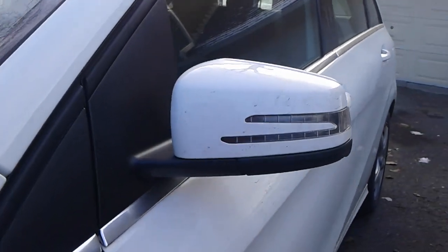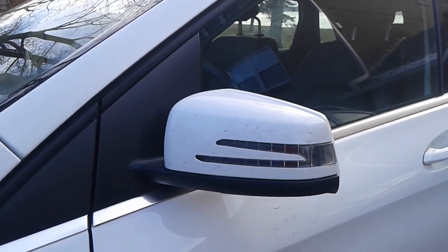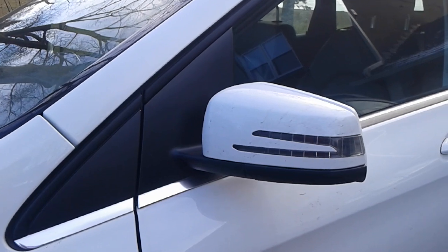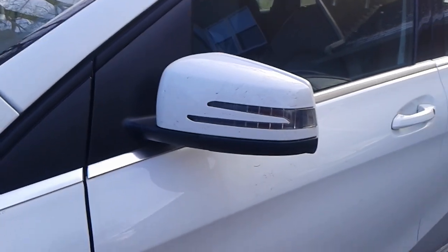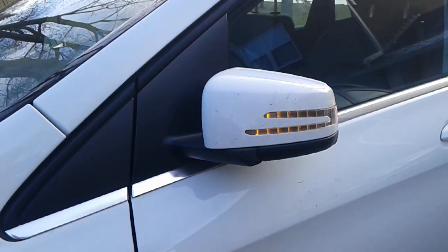On newer cars you will see that the mirrors fold on themselves when you're locking the car. This is a Mercedes B 250 and I wanted to show you how to disable that. So now when I press lock, it folds on itself.